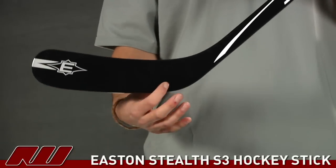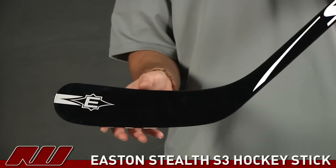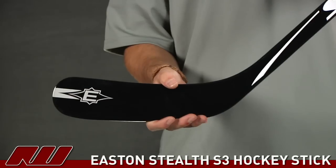Going onto the blade, it's a pretty solid feel to it. It's that same composite material, so it offers some good durability, but all in all it's going to have a pretty nice feel.